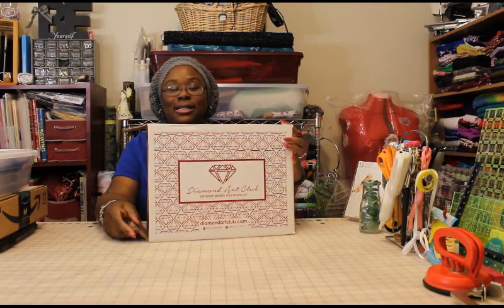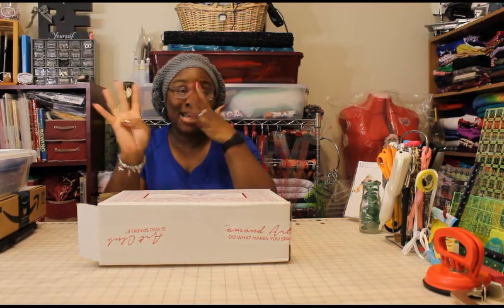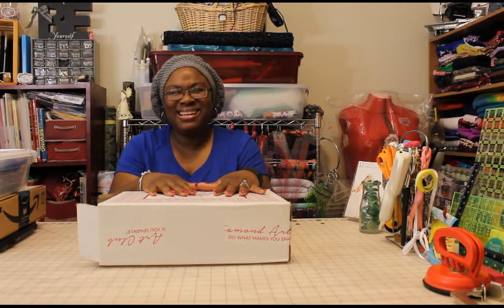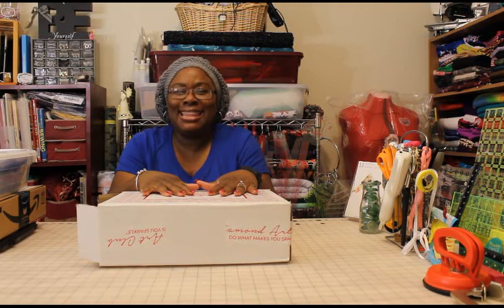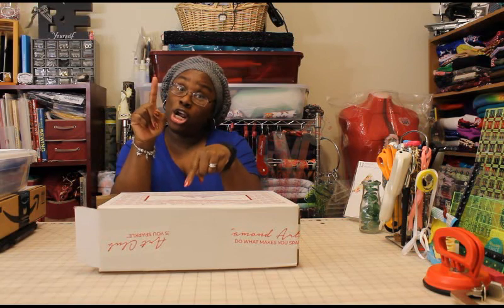The Diamond Art Club — the way I got this is they had a special on Instagram where you could get four diamond paintings for free and just pay shipping. I decided to do that, but at the last minute I closed it out and minimized the window on my phone and never went back. They sent me a reminder email, and eventually I did go back and buy it.